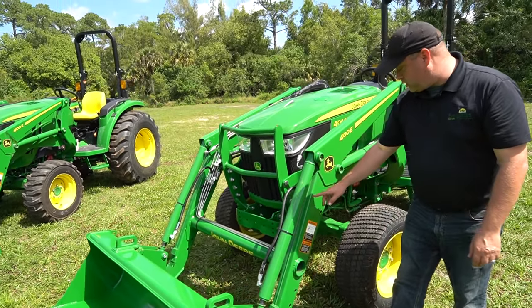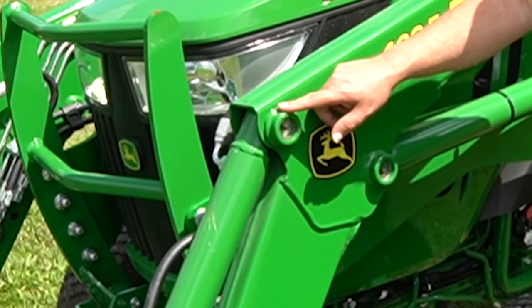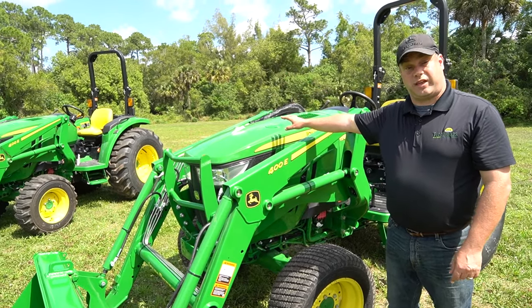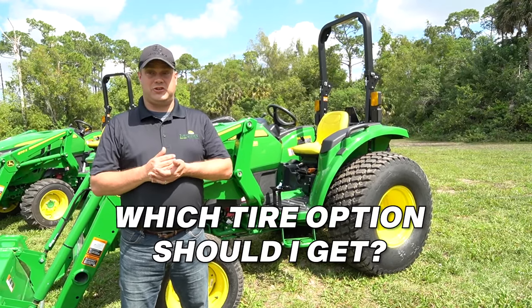As we move further up the loader, we've got our grease fittings. You've got four of them here that you need to grease, and they're exactly the same on the other side of the tractor.